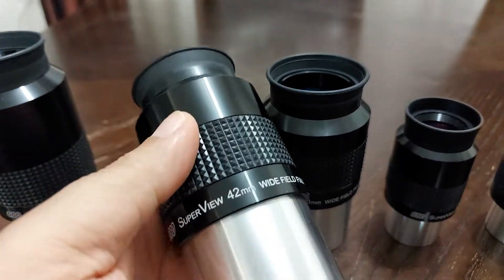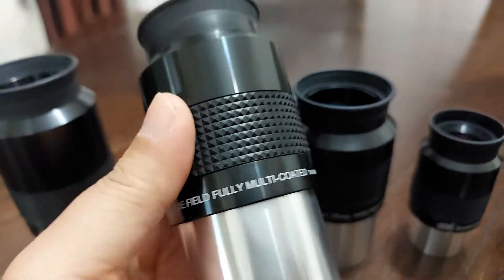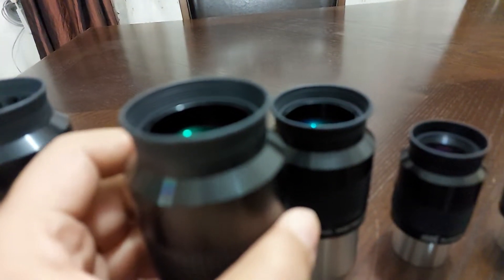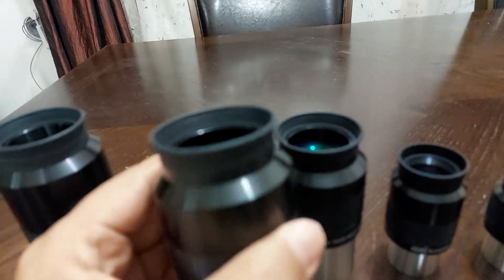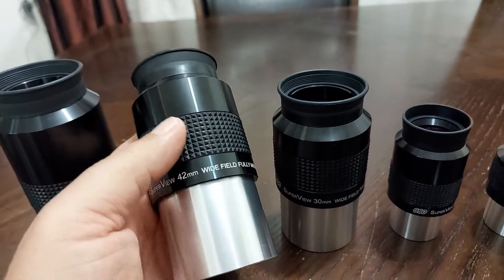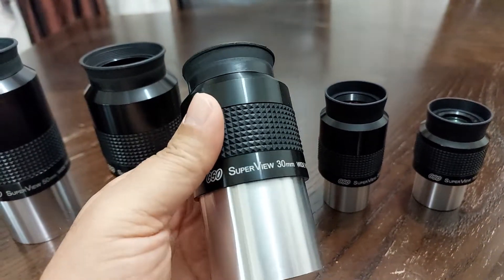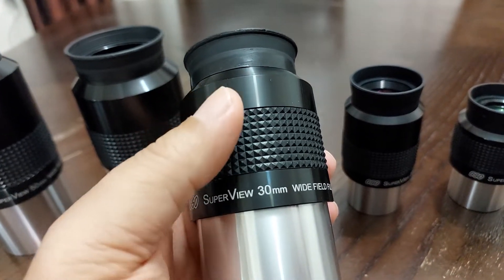Now for the 42mm eyepiece — the 42mm eyepiece has a little bit of distortion. It has about 10% distortion at the edge of the eyepiece. 10% distortion is not really that much, but it is still a very good choice. Also the 30mm eyepiece has about 10% distortion at the apparent field of view at the edges.